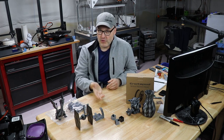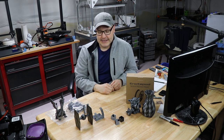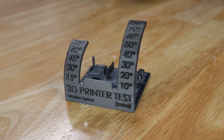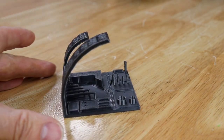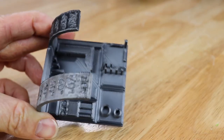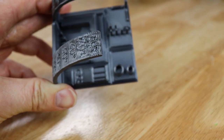Once I had the extrusion multiplier and flow figured out, it was time to do some prints. One of the first ones I did was a 3D printer test, and it came out fantastic as you'll see in the close-ups. Bridging was excellent. I was able to get a pretty good overhang — right around 60 to 70 degrees is where I started to have a little difficulty, which is fairly normal for PLA.